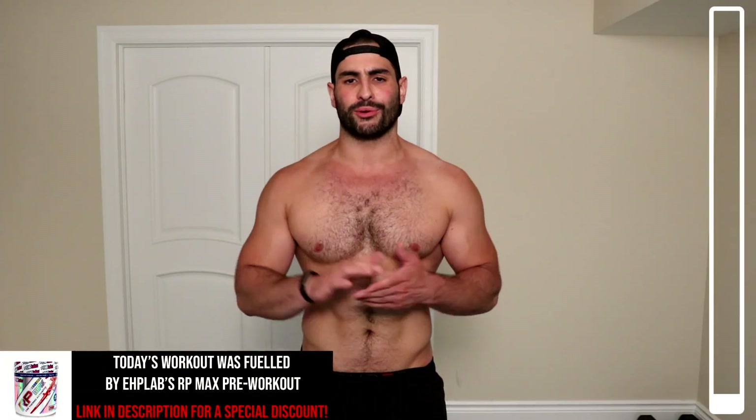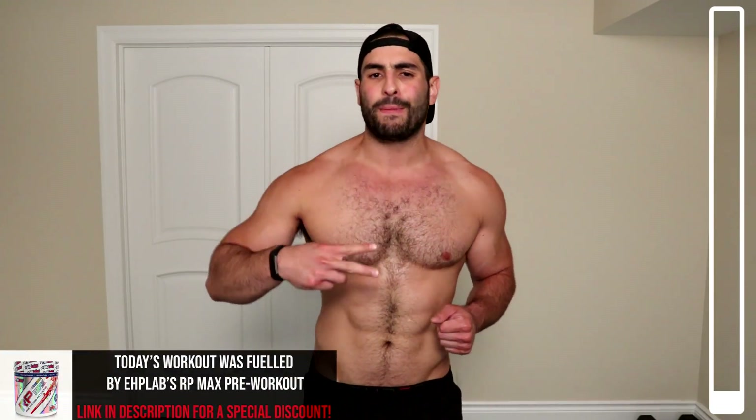What's going on everybody? Tanner Weidman of Barbarbite. Today we've got a gruesome, truly gruesome, at-home, dumbbell-only back workout routine. We're going to be hitting the lower back, the middle back, the upper back. You want some thickness, you want width, and you want it all at home — you're in the right place.